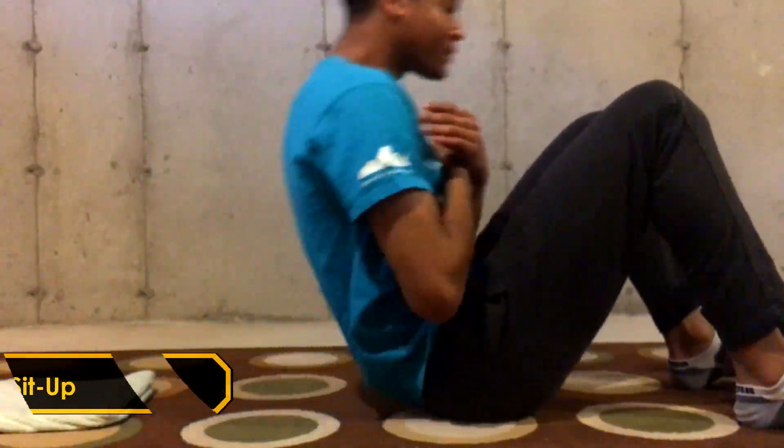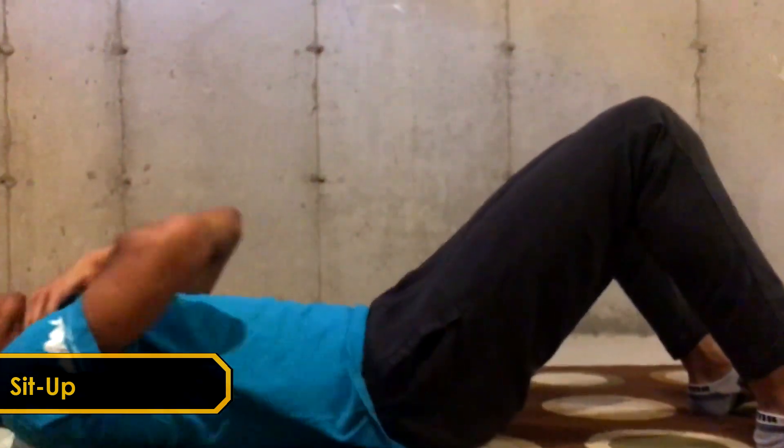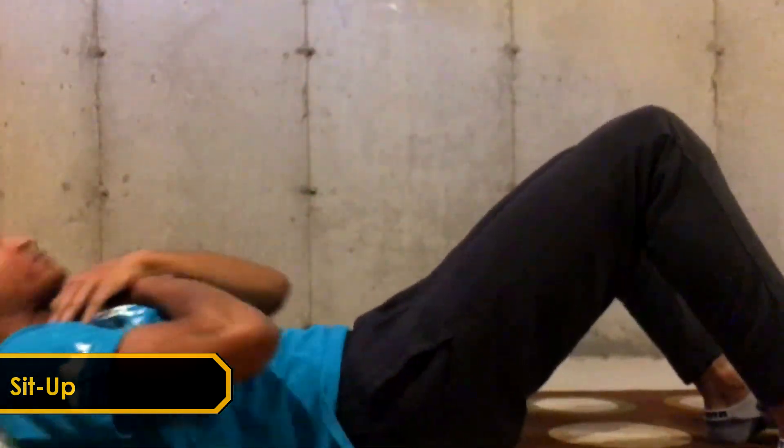What's up guys, JJXI here, back to the 2020 season. This is cycle 6.3 and today we've got a core workout for you guys that will develop your abdominals, obliques, serratus anterior, and a couple other muscles in the core region.